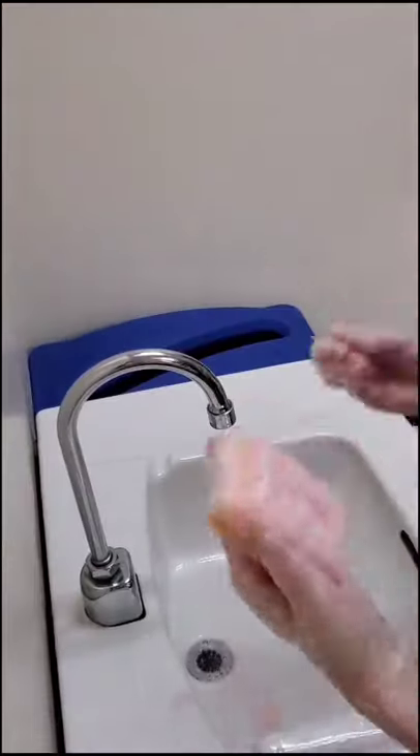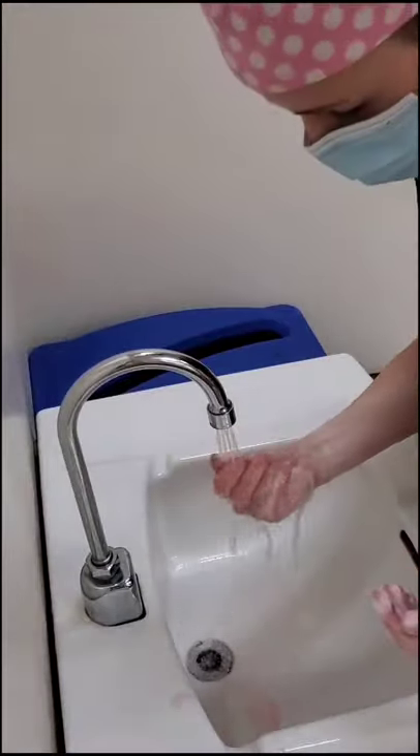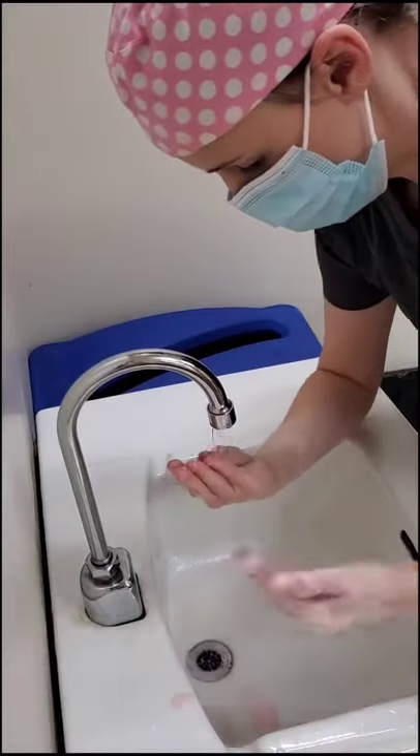Then working down to our elbows, switching each hand. Then you're going to rinse starting at an upward angle to prevent dirty water from drifting down.